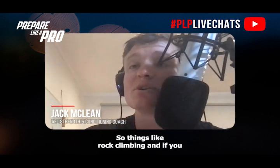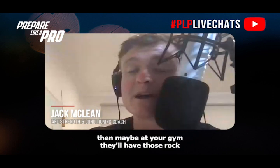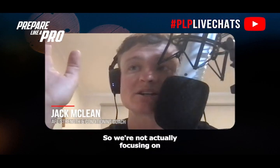Things like rock climbing are great, and if you don't have access to rock climbing, your gym may have a rock climbing apparatus set up at the chin-up station. That's what they're there for — to develop your finger strength. We're not actually focusing on gripping around the palms; we want to focus on gripping at our fingertips for that exercise.